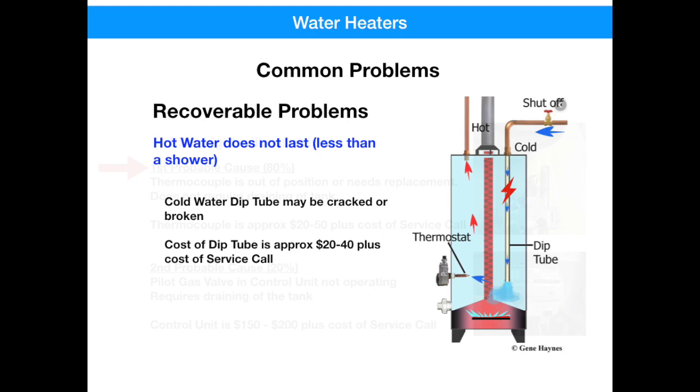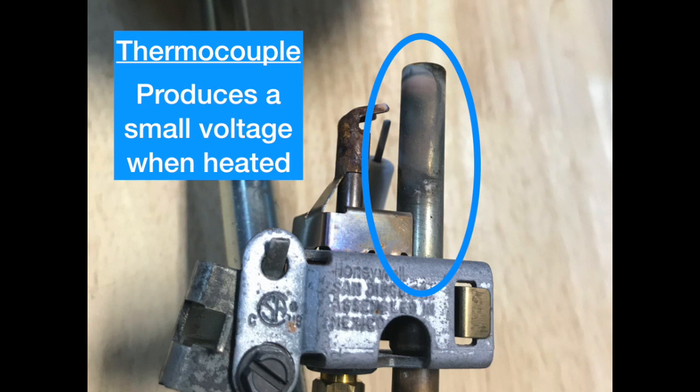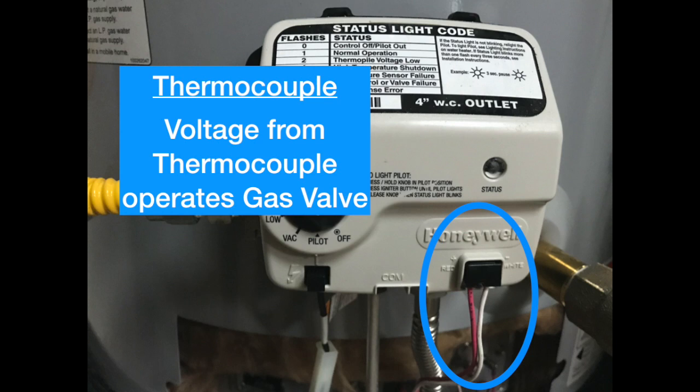The next recoverable problem is a pilot light that won't stay lit. The most probable cause is the thermocouple — it's probably out of position or needs to be replaced. This doesn't require draining the tank, and a thermocouple is approximately $20 to $50 plus the cost of a service fee. The thermocouple senses the heat from the pilot light, creates a voltage, and that voltage operates a valve to keep the pilot light lit. If the thermocouple is in the wrong position or has failed, it won't generate the voltage and you'll never be able to open the pilot gas valve. The second most probable cause is the gas valve itself — if it's stuck and won't move, the control unit will have to be replaced, which costs about $150 to $200 plus the cost of a service call. This fix will also require draining of the tank.